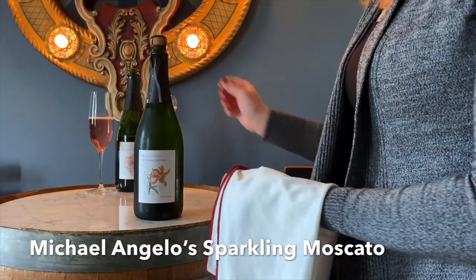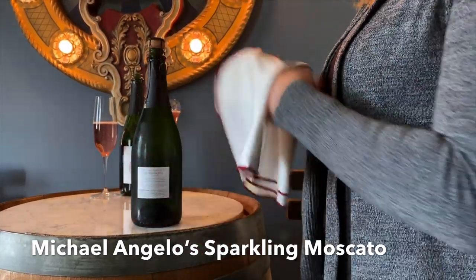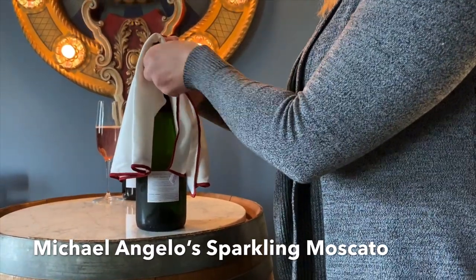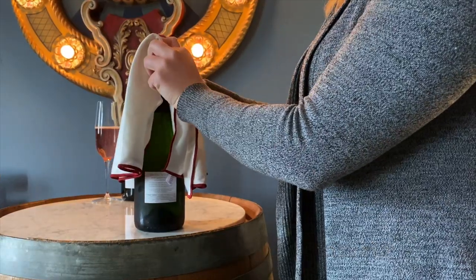First remove the foil cap. Then you're going to find the little tab on the wire cage. Place a rag over top of it and you're going to turn this wire six times. Fun fact — it's like that for every single bottle of sparkling wine.